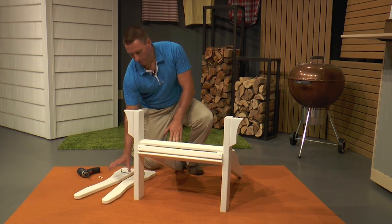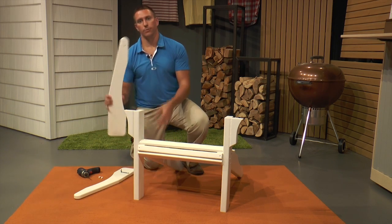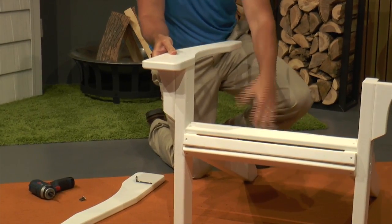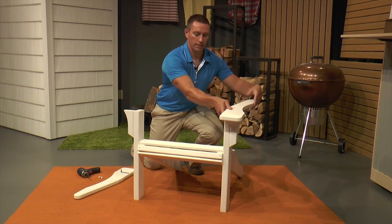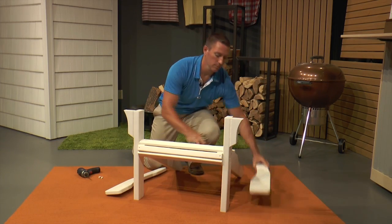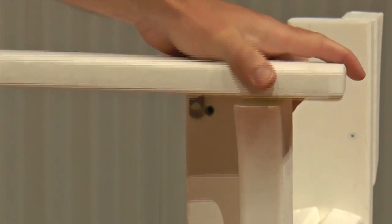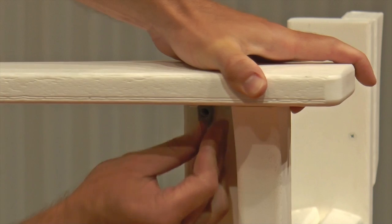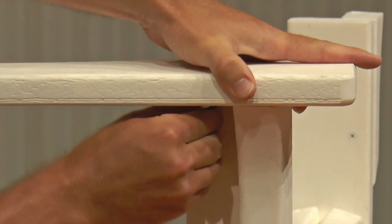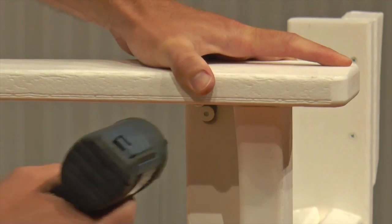For step two, we're going to attach the arms to the front legs of the chair. It doesn't matter which one you do first, but you do want to make sure that this arch is on the seat side of the chair — you do not want it on the outside. We're going to set this on top and use one of the three quarter inch chair bolts and get it started in the insert, then do the same thing on the other side after I tighten this down.